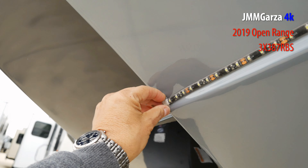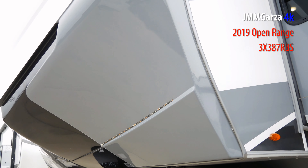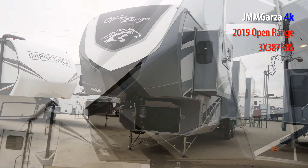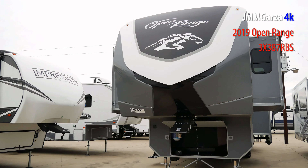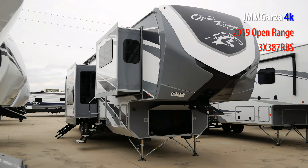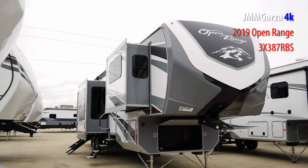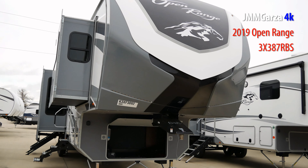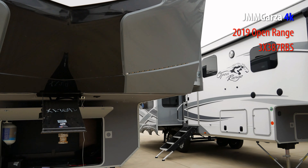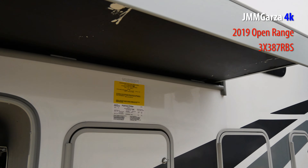There's a strip of LED lights that makes the rig look very nice, and of course it has a very nice fiberglass front end cap. This is a rather large unit — I think it's 41 feet, if I remember correctly. It has three slides on this side and two on the other. Of course that pin box is rather generic; I would think you'd want to upgrade that, but then again maybe you might not.